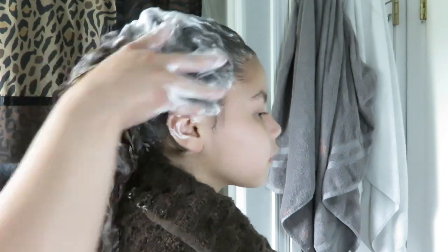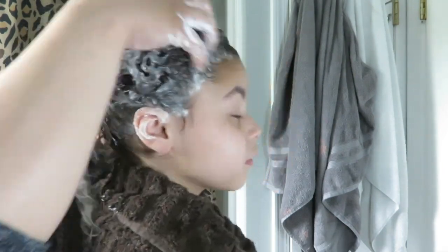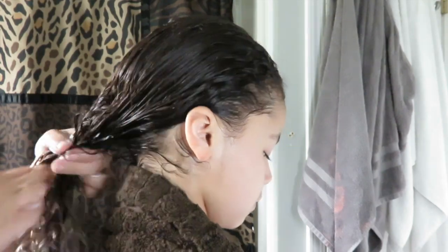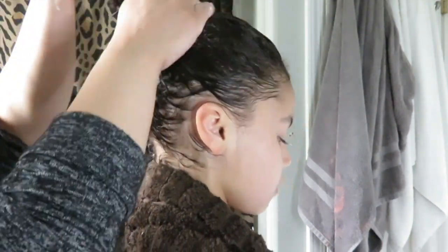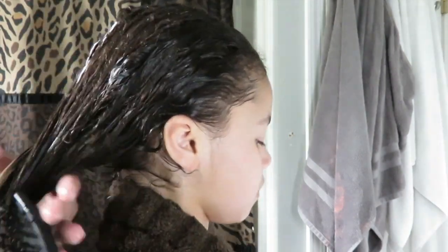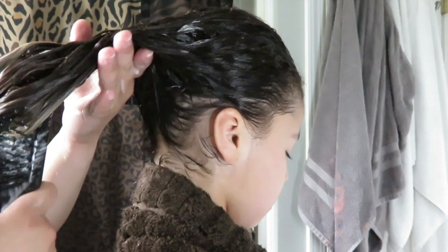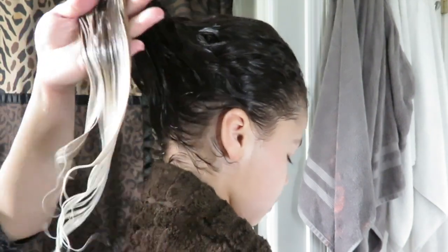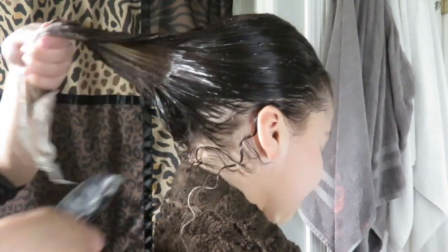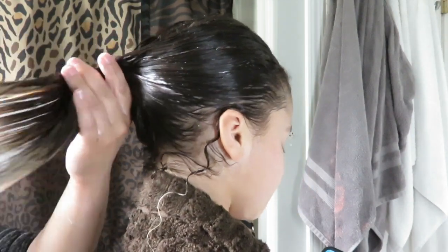Now I'm going to rinse off the shampoo and move on to the next step. As I lather her hair with the conditioner, I like to brush through it as I'm applying it. Now I'm going to rinse off the conditioner and move on to the last step.